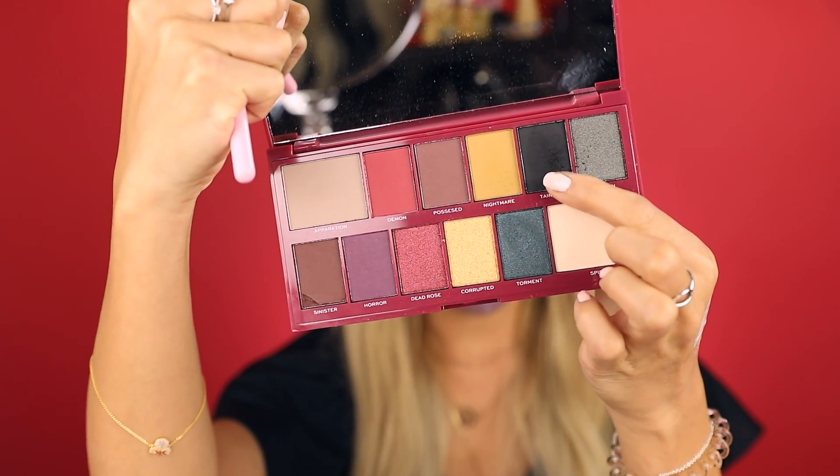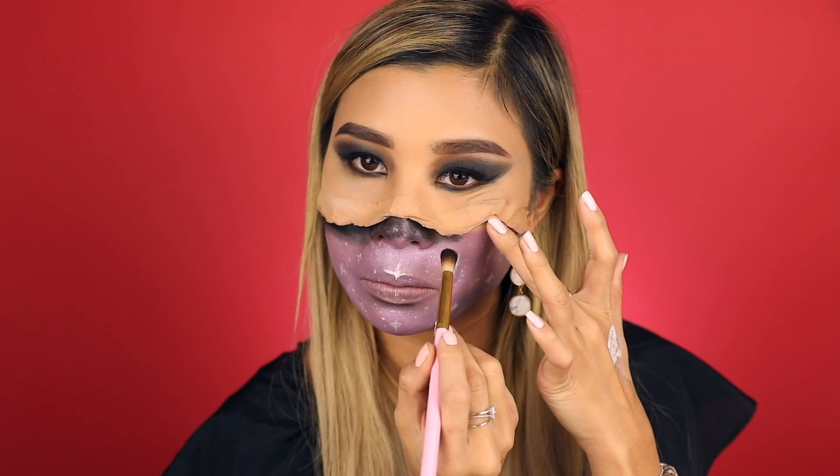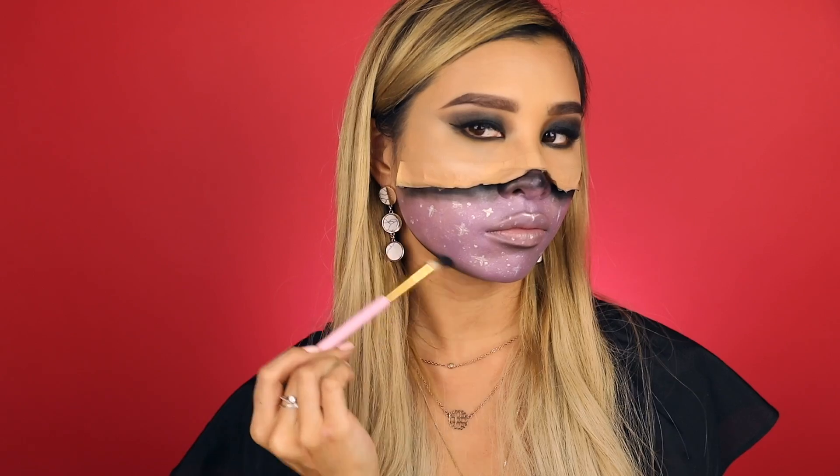Then I'm going back into the Beautiful Darkness eyeshadow palette using the black to create a shadow and blending it out.